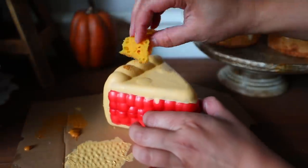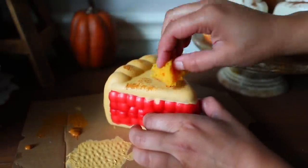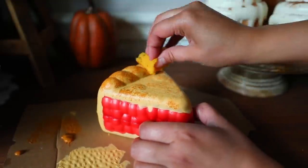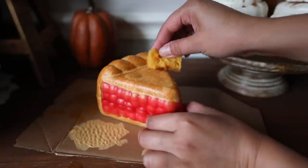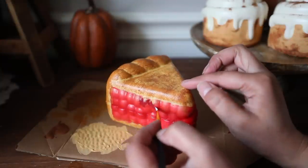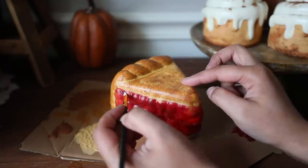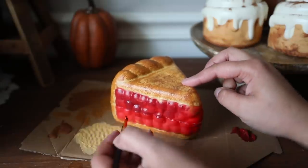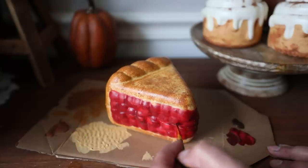I got a sponge from Dollar Tree, ripped a piece off, and dipped it into a darker brown paint. I then start to stipple this color on top of the crust. You want at least two different colors on the crust — one lighter and one darker — because it makes it look more realistic. The cherries are a little too bright red, so I go in with a darker red color to make them look more realistic. Obviously it's not going to look super realistic because it is a squishy toy, but making the cherries look a little darker makes it look better.